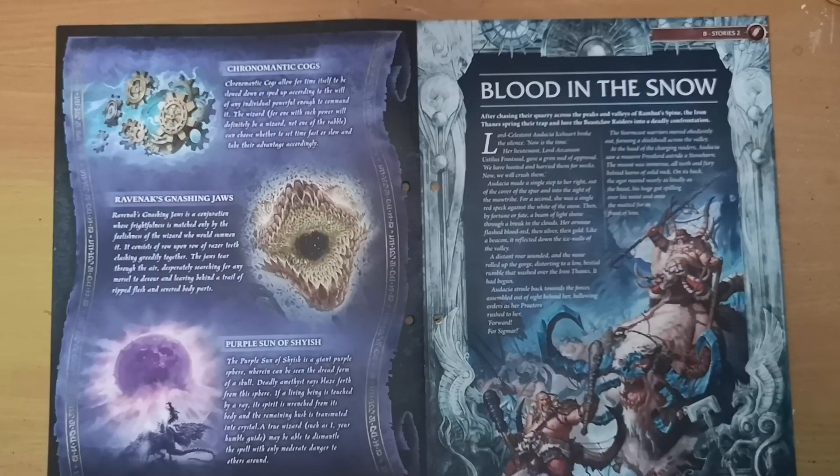We get information on some specific spells. The Chronomatic Cogs allow time itself to be slowed down or sped up according to the will of anyone powerful enough to command it. Ravnex's Gnashing Jaws are conjured jaws that can gnash away at enemies. The Purple Sun of Shais is a giant purple sphere wherein can be seen the dread form of a skull — deadly amethyst rays blaze from it, and if a living being is touched by a ray its spirit is wrenched from them. These Endless Spells were introduced during the Soul Wars and second edition of Age of Sigmar.